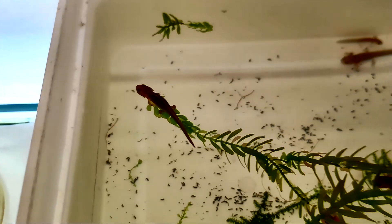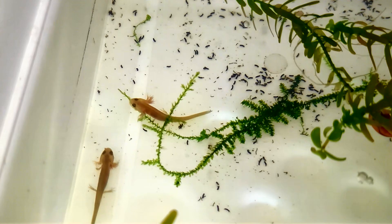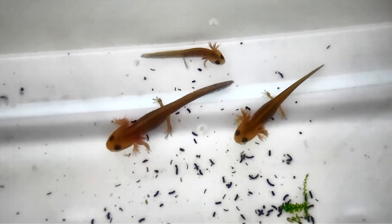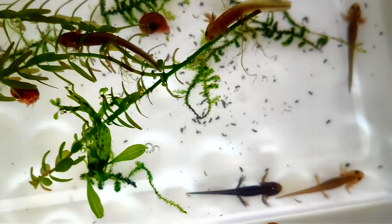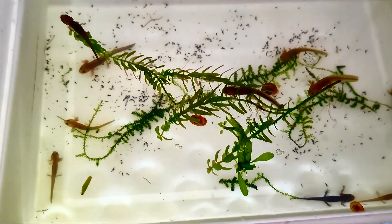Metamorphosis is a fascinating but energy-intensive process. As the newts develop, they absorb their gills and reconfigure their body structure to function in a more terrestrial environment. This transformation is a critical time for them, requiring stable conditions and close monitoring. Soon, they'll rely entirely on lungs and need a more land-focused environment to thrive.